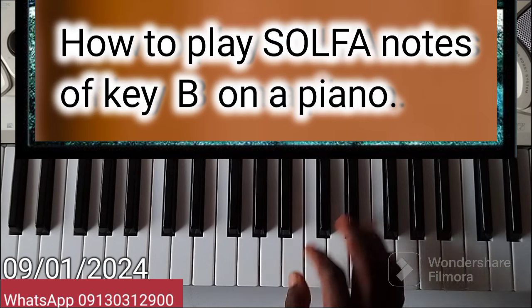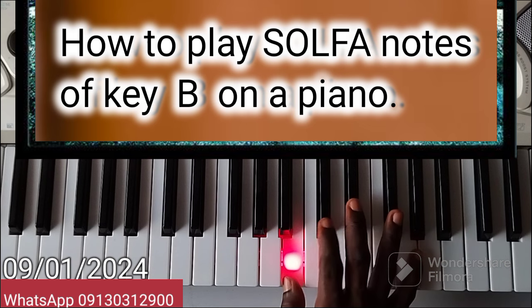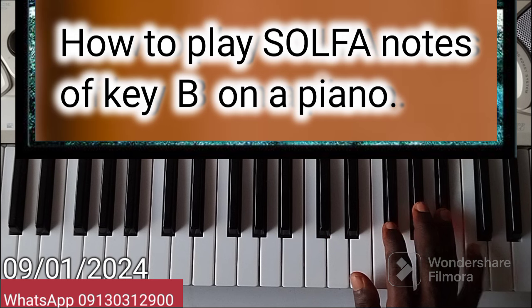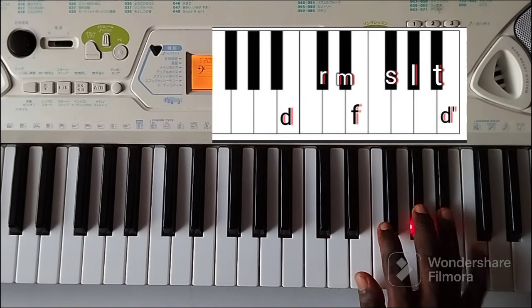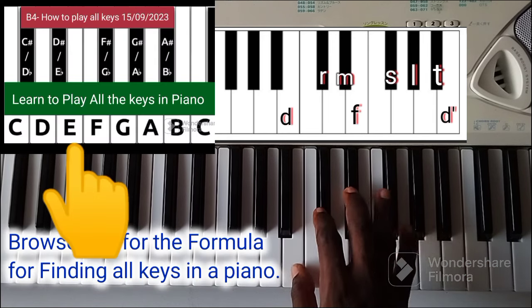Another one is key B. So it starts like this. So always understand the movement.